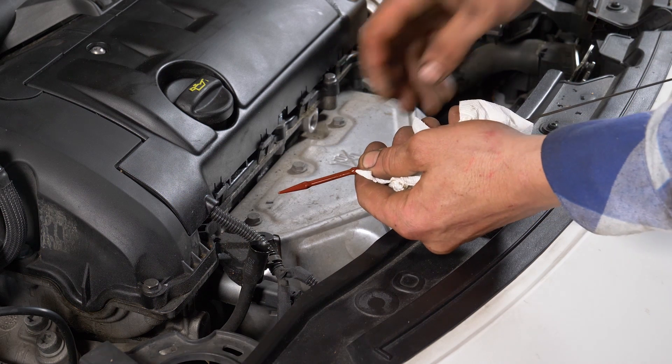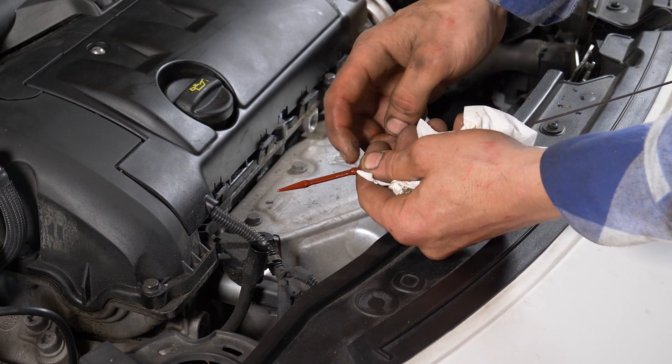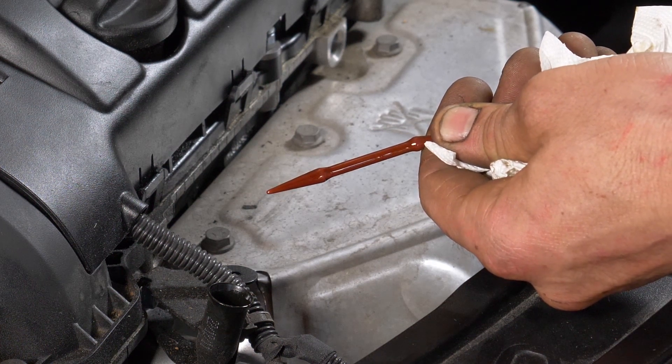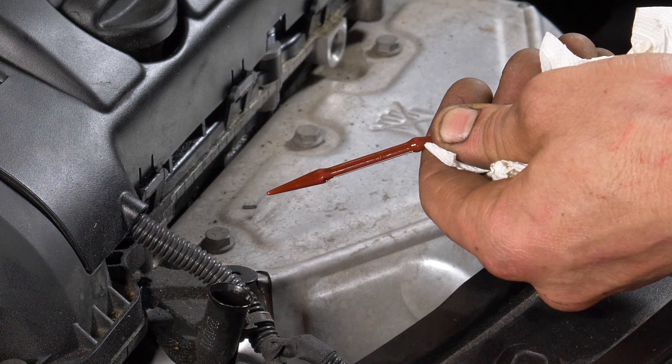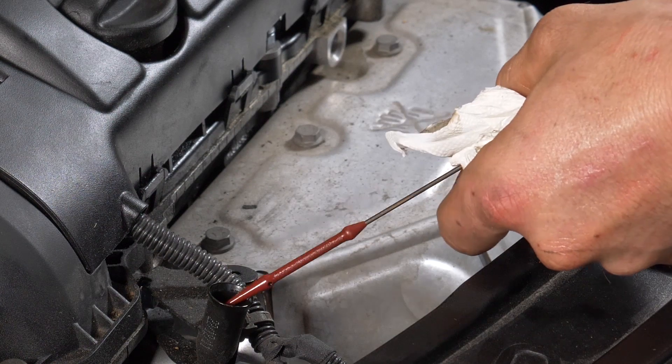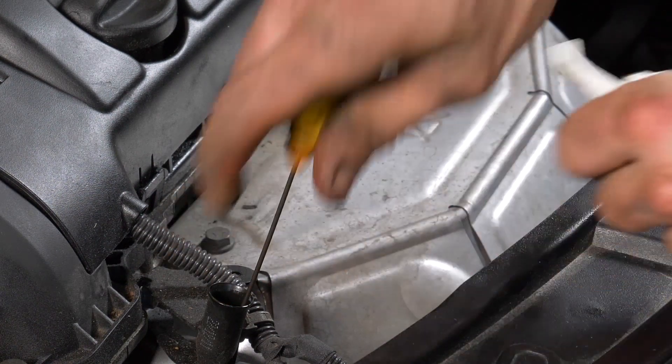El nivel óptimo se encuentra cerca del máximo, pero cuidado: que nunca lo supere. En función del nivel indicado en la varilla de medición, reajústalo hasta obtener el nivel óptimo. Operación terminada.